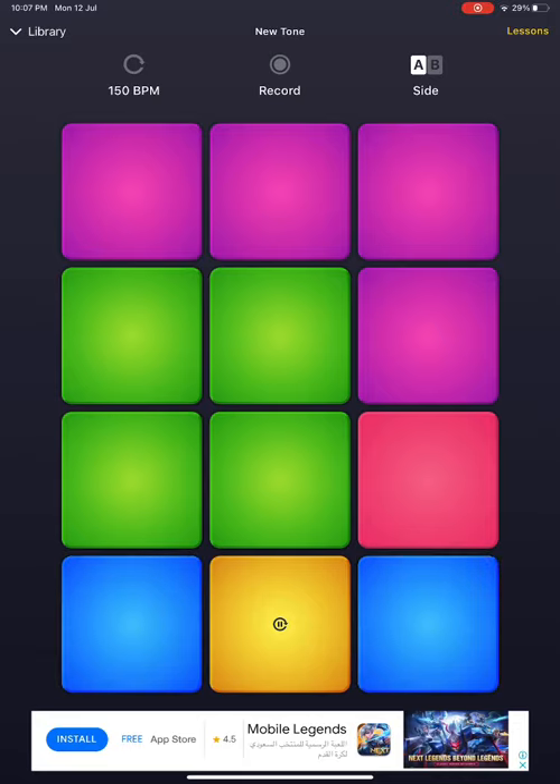What you want to do is press the one behind the yellow two times, and then do the one behind the yellow two times again, and then you want to do the next one.